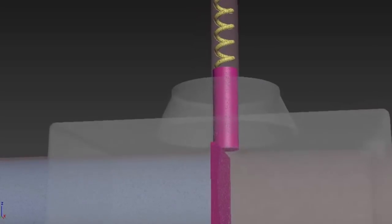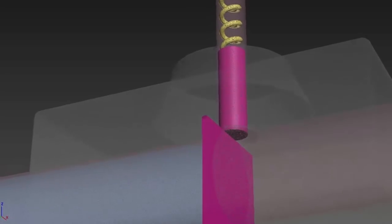When the coil is not energized, the plunger along with the spring keeps pressure at the valve opening and the valve remains in the closed position.